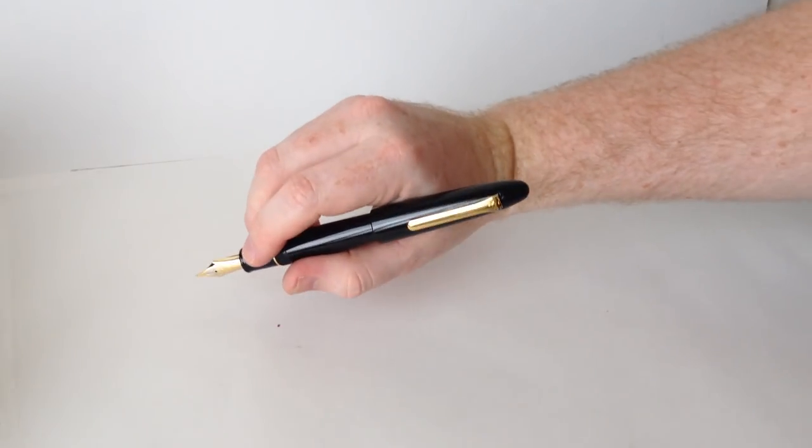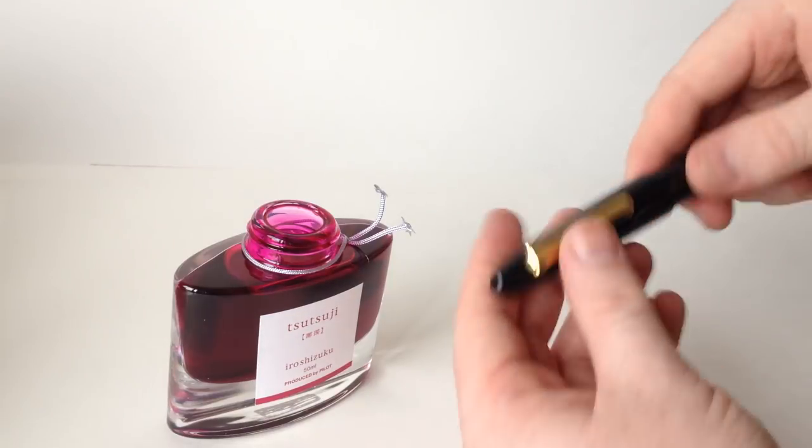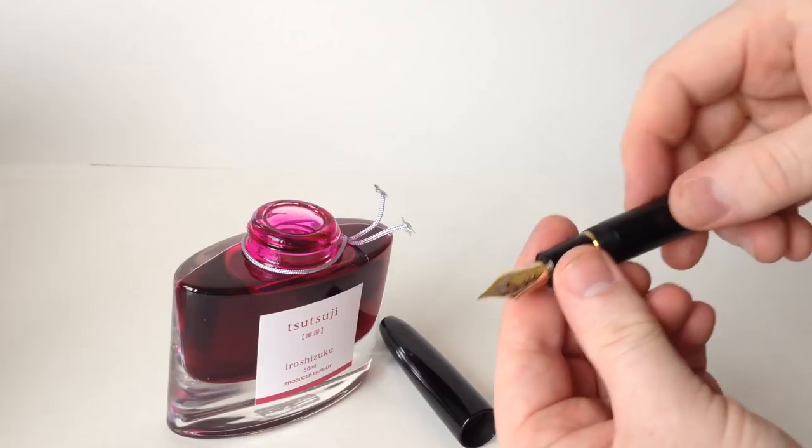Either posted or not, the King of Pen is a comfortable writer. The hard rubber the pen is made from gives it a warmer feel that resin just doesn't have. For the writing sample, I'm going to use Iroshizuku Tsutsuji, which is a lovely deep pink with an attractive sheen to it.